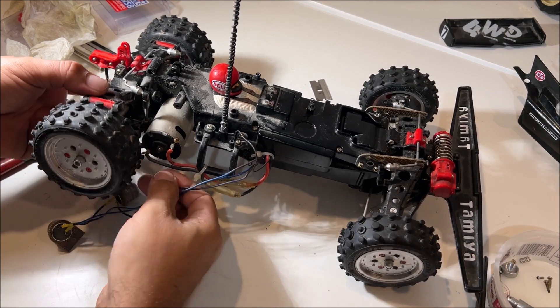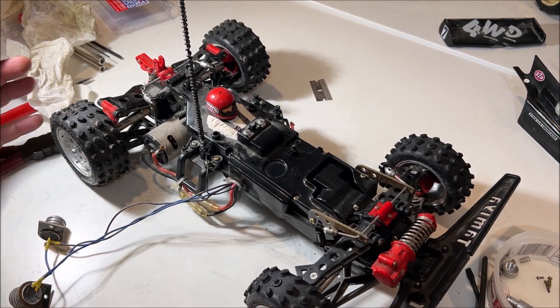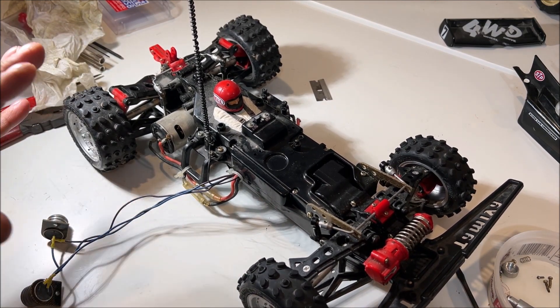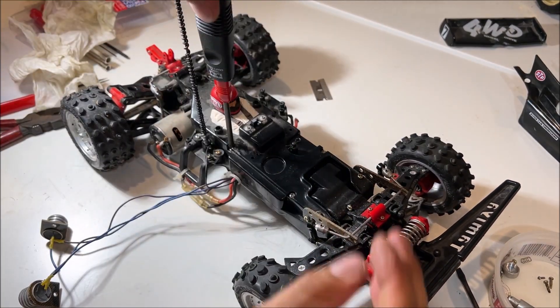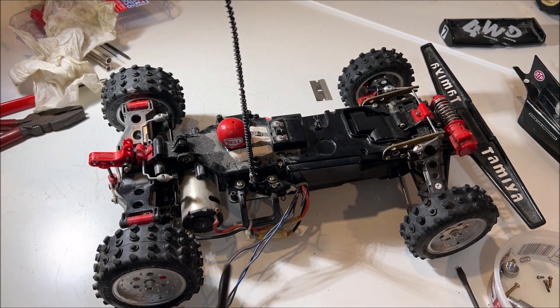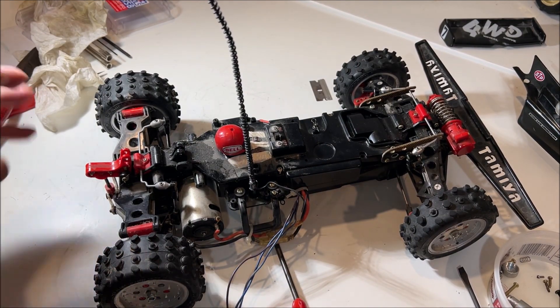I wonder how much money I'm going to get for these electronics — they all work. I see the remote selling for $30, so I'm selling all the electronics. I was born in 1984 so this is before my time; I have no desire to try to learn these or mess with them. I know somebody out there has to want this stuff.